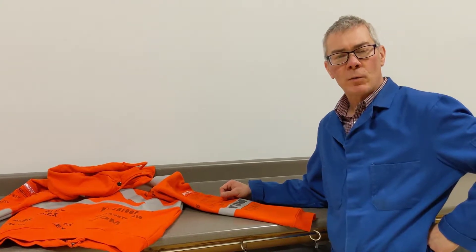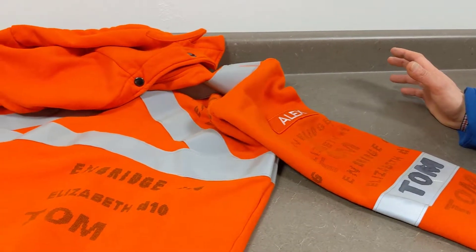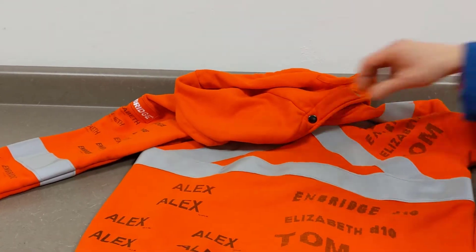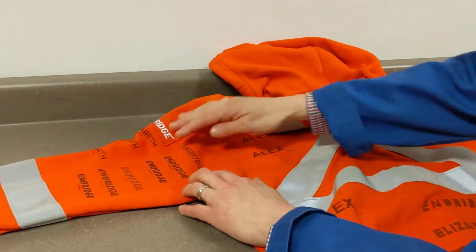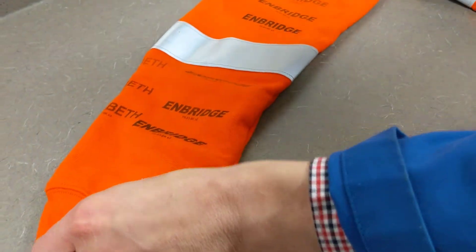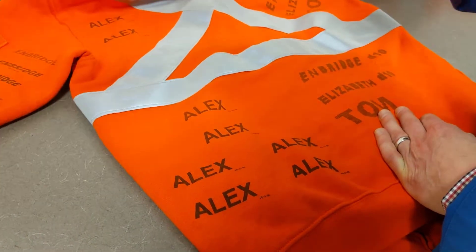We've done the test wash on both garments — a washing machine with sunlight detergent, hot water, and hot dry as well. You can see the quality of the ink held up pretty well on all of them. On this side was the water-based ink: one print, two prints, three prints — it held up really well. You can see the solvent-based ink at four and six prints came up a little bit more vibrant as well, and it held up too.